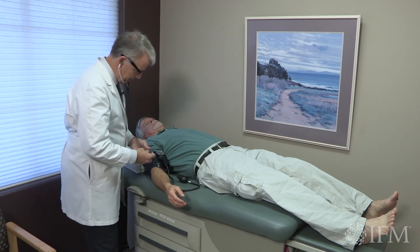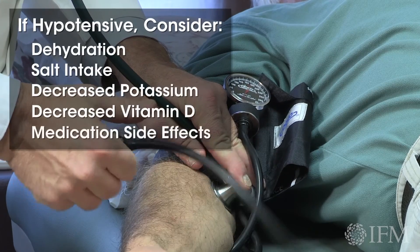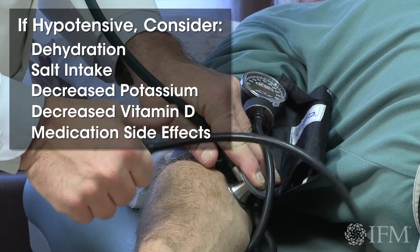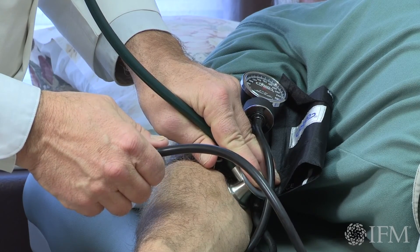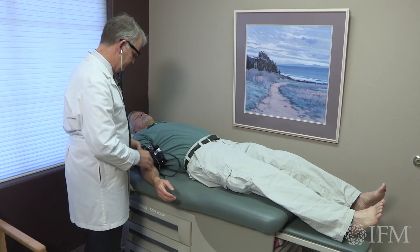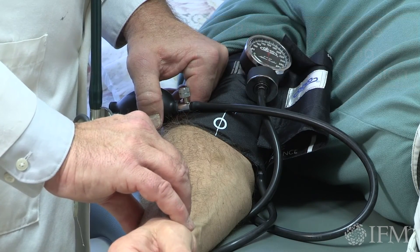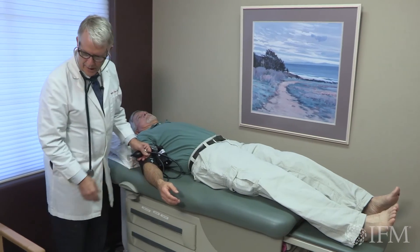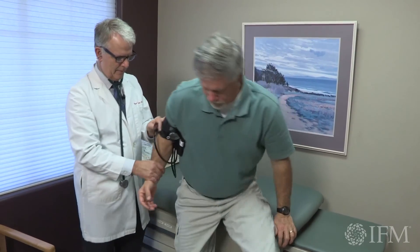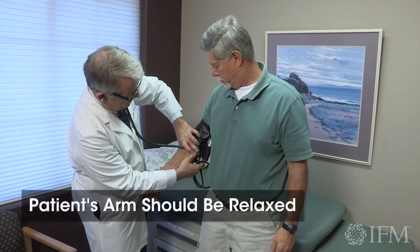So I'm going to first check your blood pressure laying flat, then check your pulse. Your pulse is right at 60. Now I'm going to have you swing your legs around and stand up for me, stand on the floor, and we're going to check this blood pressure here — just let your arm hang. We try to do this within two minutes of when you stand up. Are you feeling dizzy at all or lightheaded?